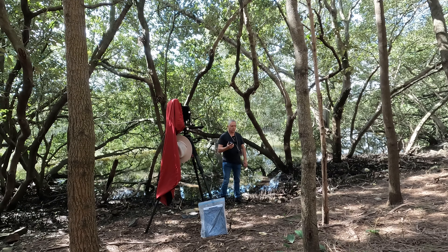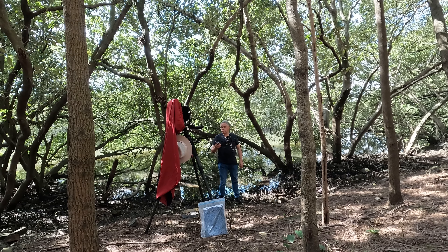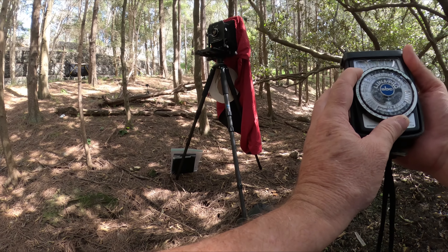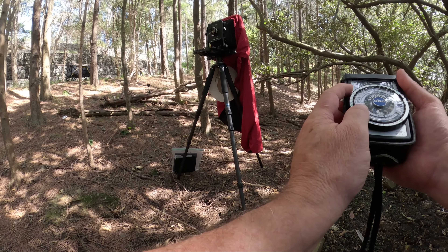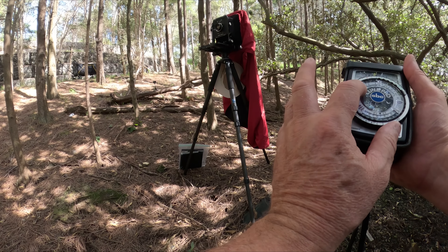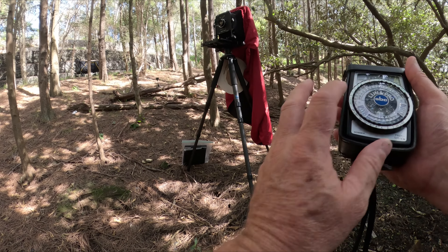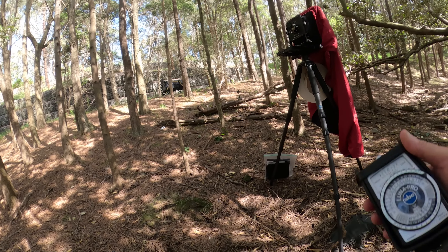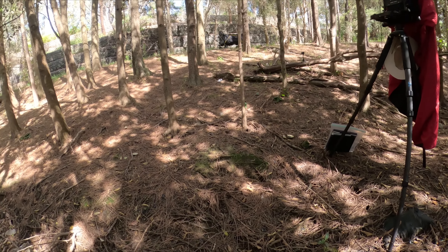Whoa, that's a lot less light isn't it. Let me just meter here and make sure my ASA's right. Quarter at f45... I want to make it one stop less — that's an eighth at f45. Yeah, should we give that a go?